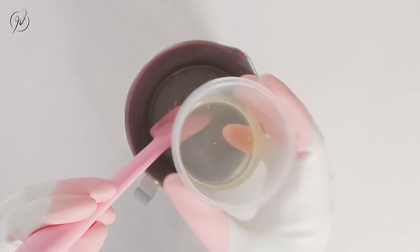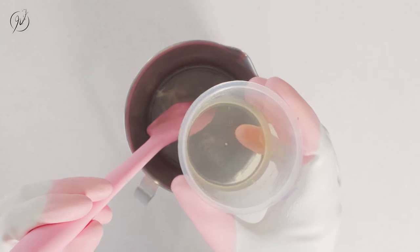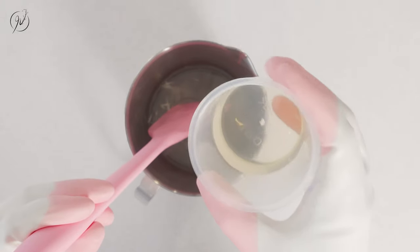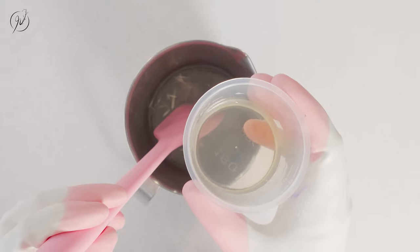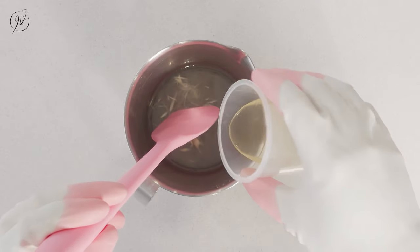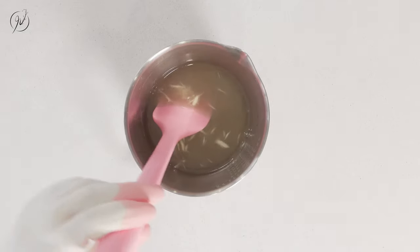In the meantime, I'm adding some sugar water into this lye water solution to help create better lathering. Because anytime you put salt into any soap recipe, it will significantly reduce the ability of lathering of a soap. So anything that helps with lathering, I'll add it in.